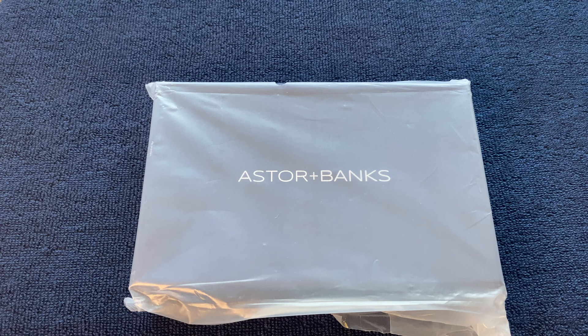Hello and welcome to Watch Me and another unboxing video. Today I have the Aster and Banks Fortitude Light — it represents good value as a go-anywhere, do-anything watch. Let's take a look.